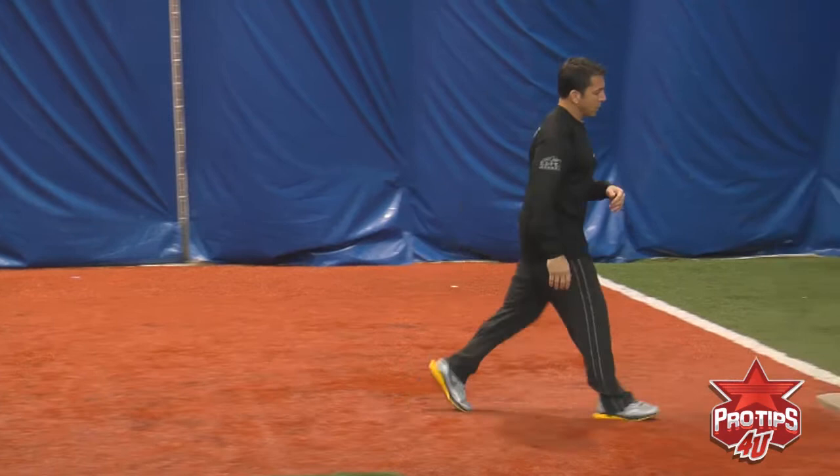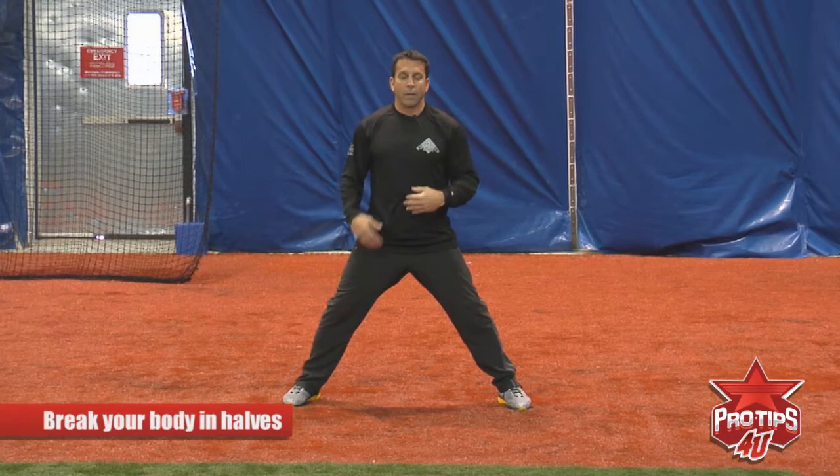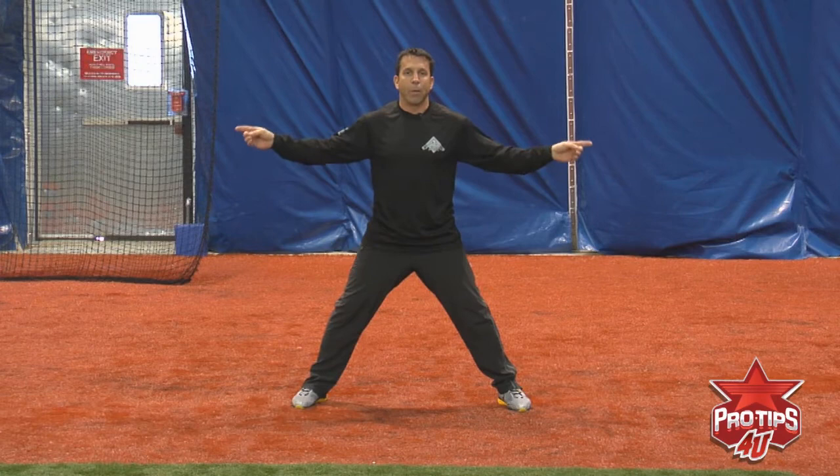Now let's get into some of the technique. We'll go back into the lead, a little walk in the park, shuffle twice. A very simple concept I used to think about: I used to break my body in half. I've got to go this way or I've got to go that way, and I've got to be very explosive in both directions. So here I am in my relaxed position, I drop my hands.